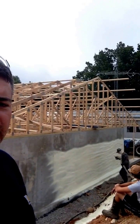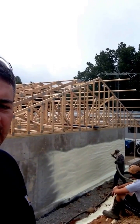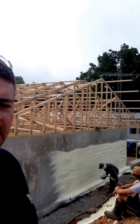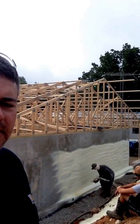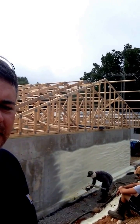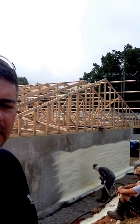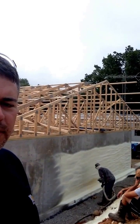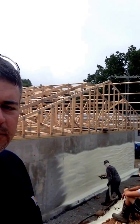This is a homeowner we're spraying. His name is Vince. We're going to spray about an inch and a half of closed cell foam on the exterior of his in-ground home. This will insulate his concrete as well as protect it from moisture from the outside. It'll also keep it from sweating.